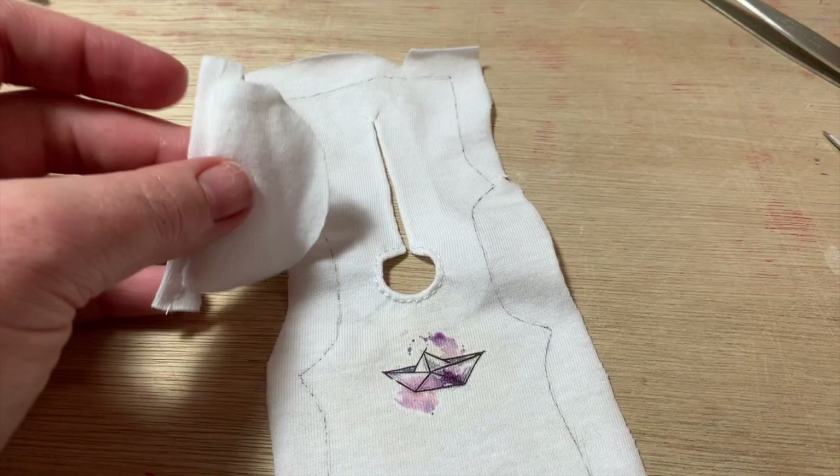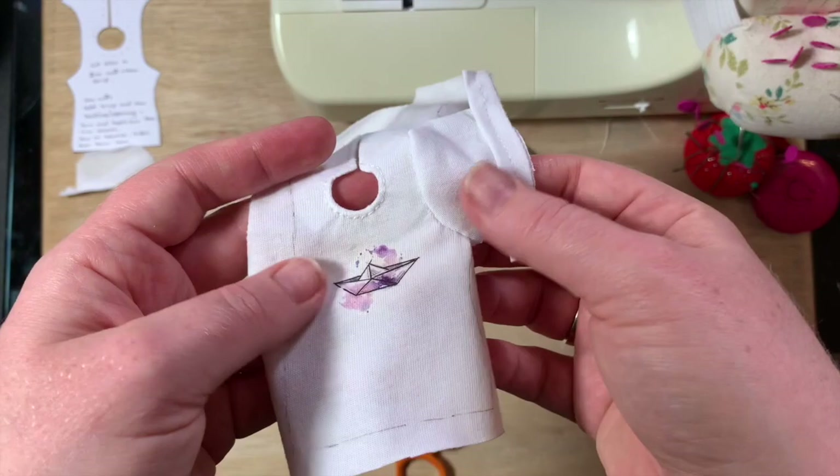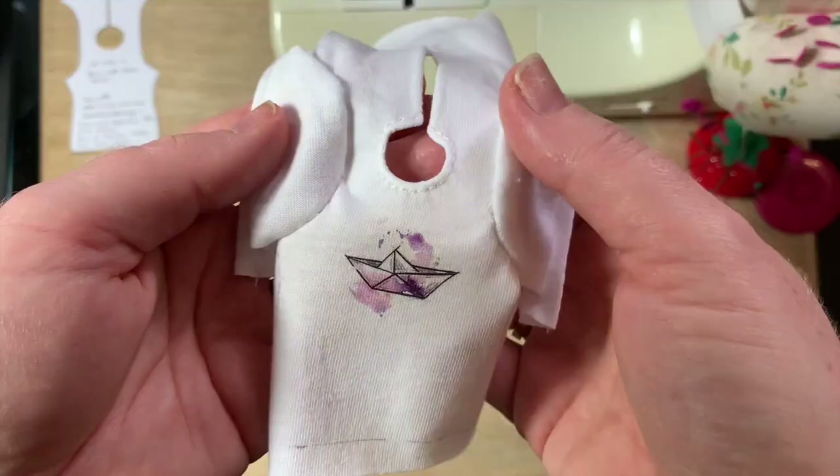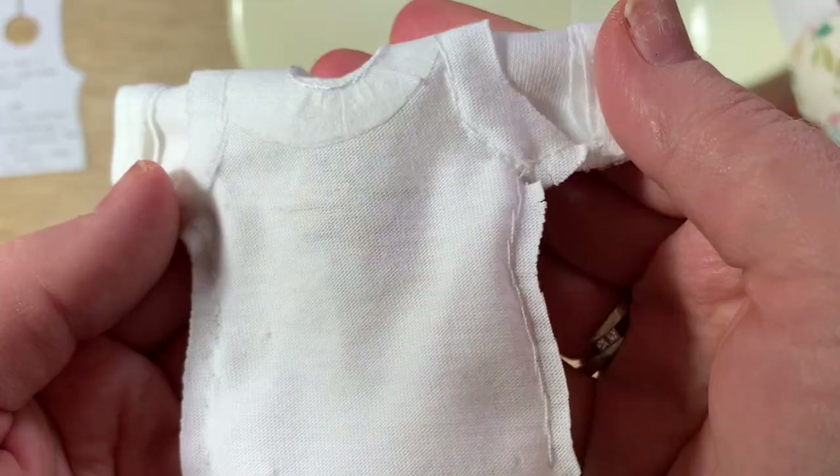Sew on the sleeves. I'm hand stitching everything here. You could pin or baste stitch before sewing. Repeat for the second sleeve. Now we sew down each side — make sure your cuffs are pointed the right way out. Trim excess and snip your curves.